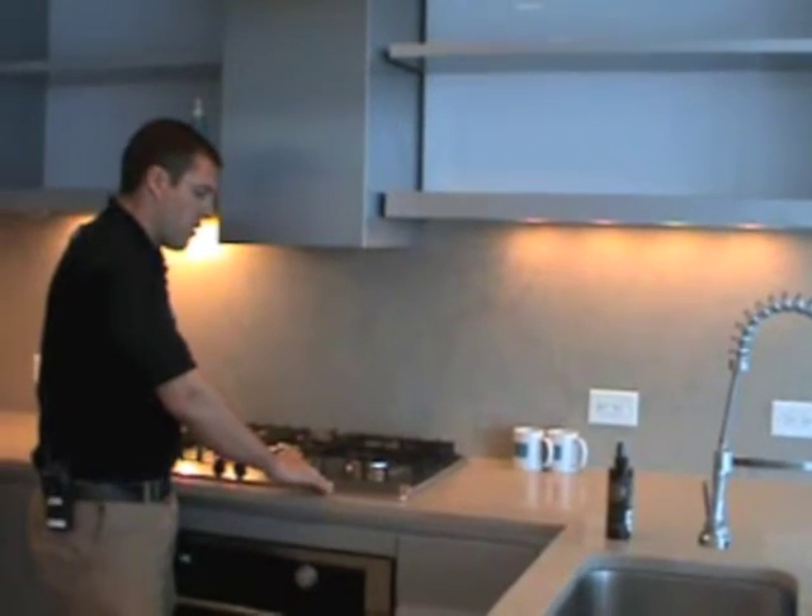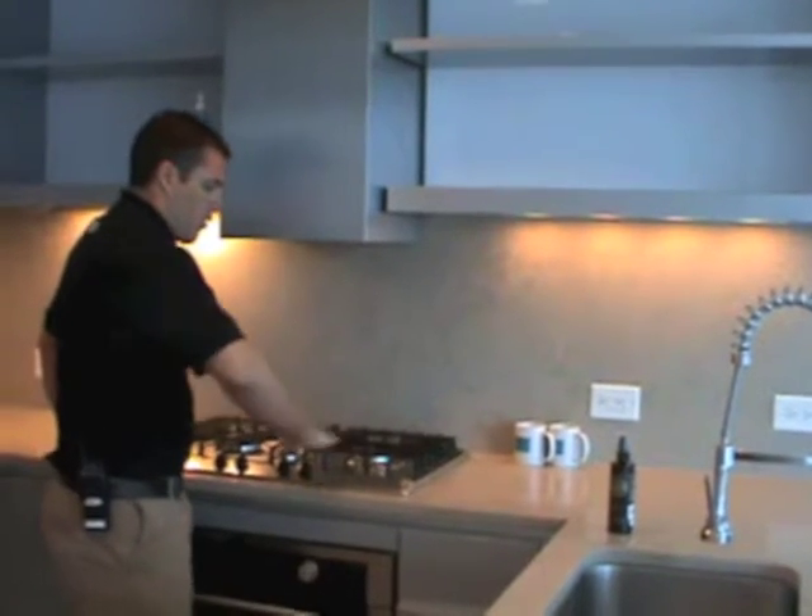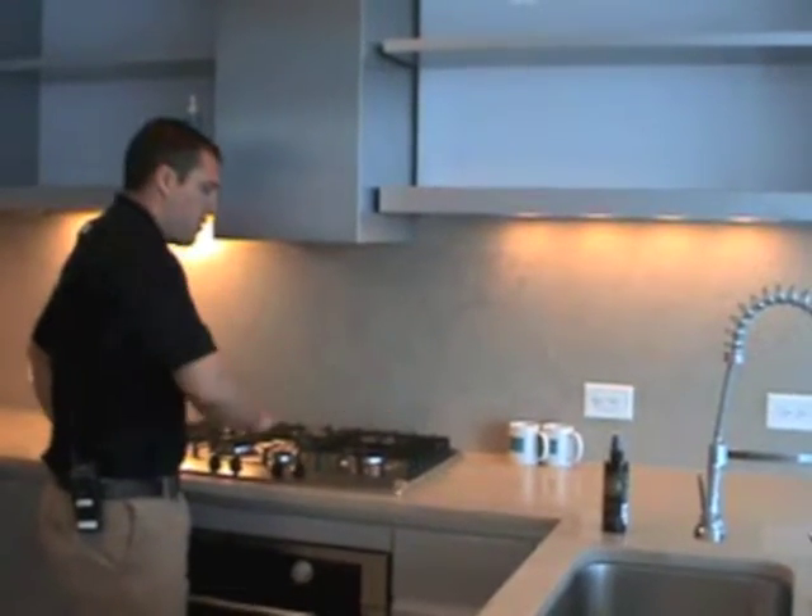Your cooktop here — the cooktop grains are actually running left and right, so you always want to rub left and right when cleaning your cooktop.